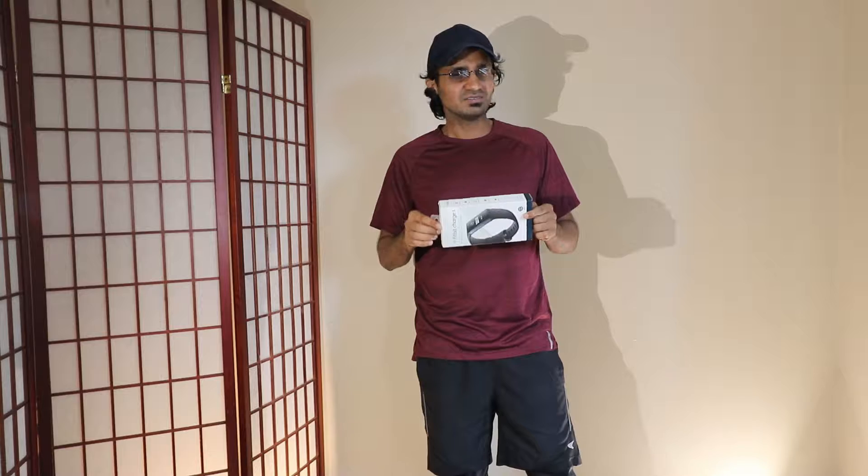This is my first fitness tracker and I have used this for a few weeks now to understand how it works and the basic operations. So I know something about it now.